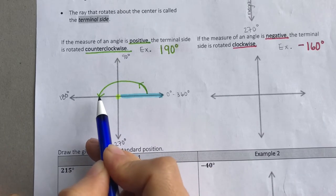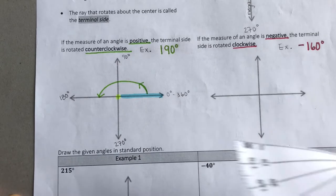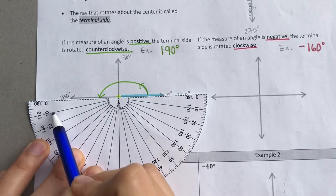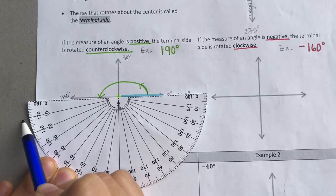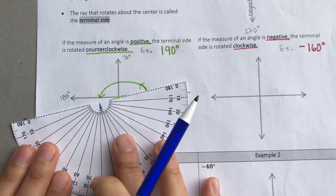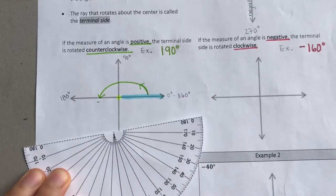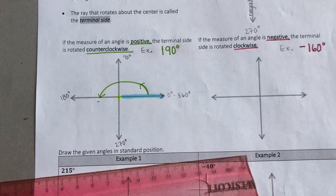Okay, so we're at 180 degrees and we want to go 10 degrees more. I'm going to grab my protractor. I want to go 10 degrees more, so I'm going to mark my paper — that's 10 degrees more right there. So now I know that I want to rotate all the way down here.